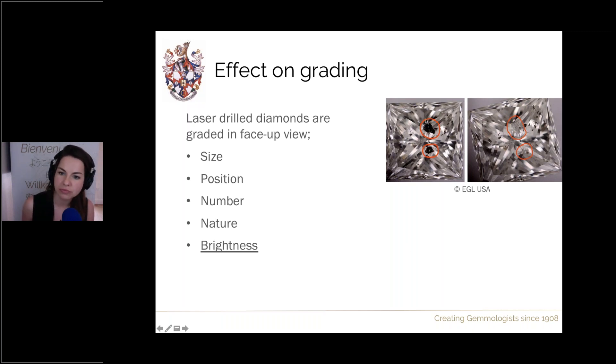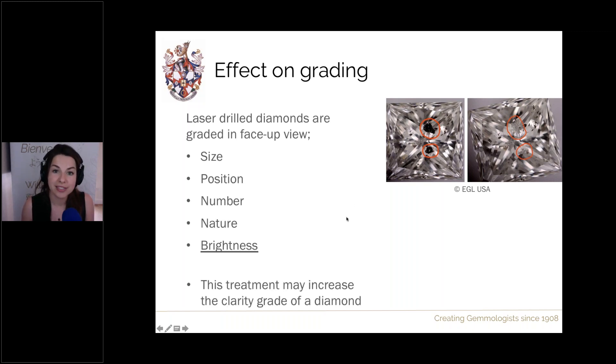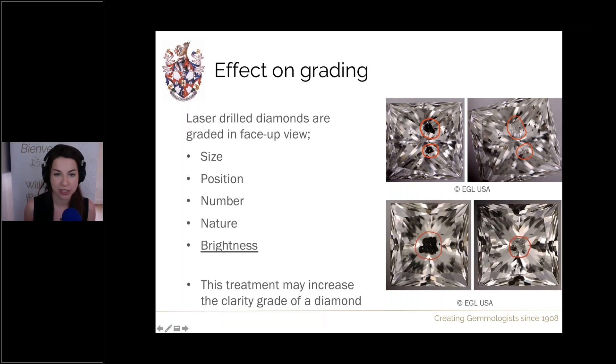For example, a diamond might be I1 or I2 before and after treatment. However, in cases where brightness was significantly affecting the grade — such as the first before/after example where the very obvious dark inclusion made it a clear I2 — after treatment it could be classed as I1, since even though the inclusion is still large and visible to the unaided eye, it no longer affects durability or beauty as badly.